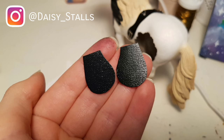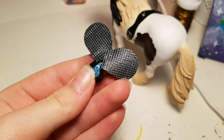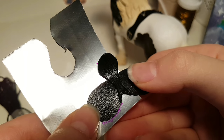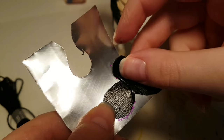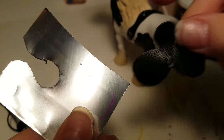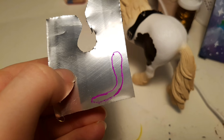Now you want to cut two saddle flaps and glue them onto the saddle on each side. Make sure to have a horse handy so you can always check and see how the saddle fits. This is kind of difficult to explain, but you want to mark just where the saddle flaps kind of bend, and then two marks where the saddle stops on the top there. And then trace it out like this.